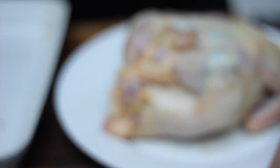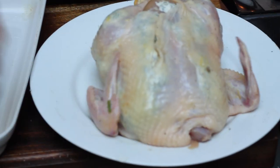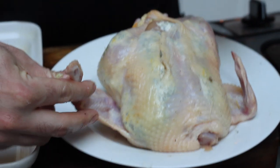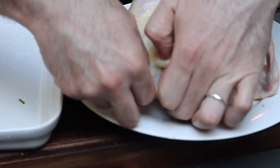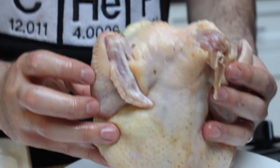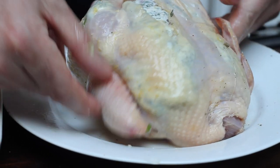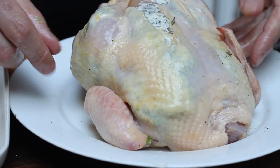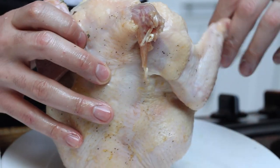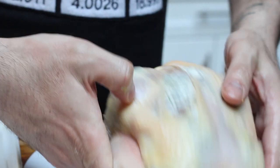Now the last part of the bird we need to worry about trussing are the wings. You can kind of see now that they're super loose and they can come across. Grab the wing by the tip, twist it away from you, and fold the tip behind the bird. You can look at it from the backside — if I move this wing around it doesn't move too far away from the body. So once again, grab the tip in the front, twist it, and hook it behind.